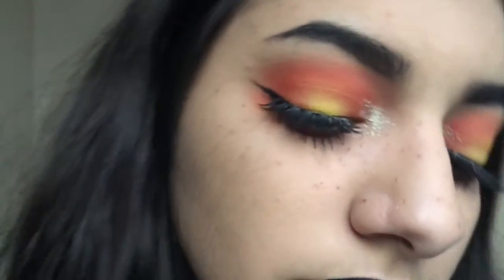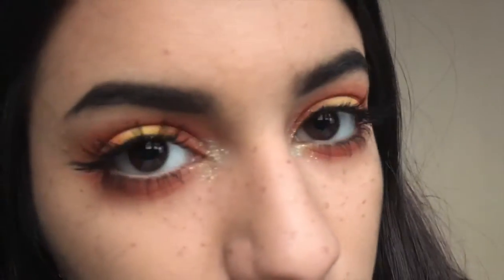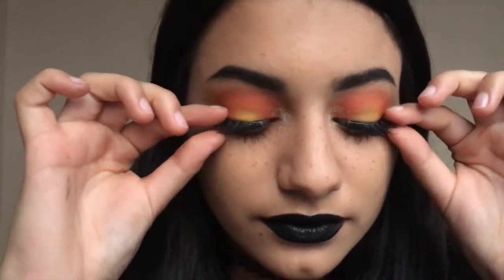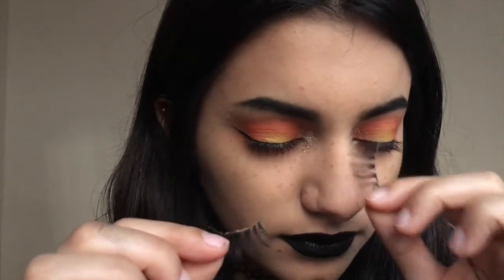Thank you so much for watching. I was so pumped to do some Halloween makeup in March, because Halloween is every day on this channel and we need to bring the spirit back. Thanks so much for watching — if you want to subscribe to my channel, that'd be pretty cool. If you want to follow me on other social media, I'll link them down below. Happy Halloween, and I will see you in my next video. Bye!